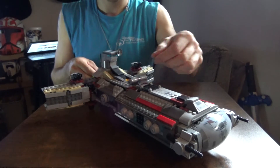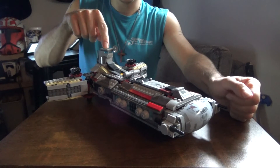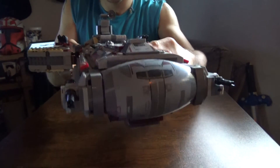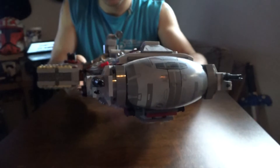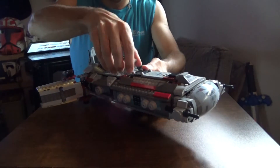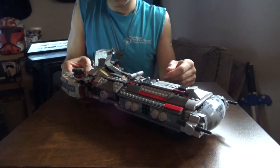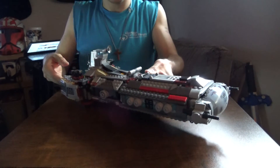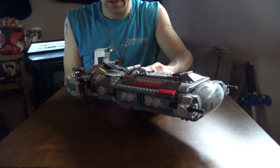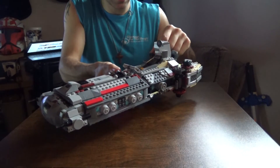One feature worth noting: on the original Pelta, the bridge is actually at the top, but in this set the bridge has been placed all the way up at the very front. I believe that front piece is unique to this set. As far as other detail and aesthetics, it's actually pretty well done. Even though my only complaint is the size, the overall design is well put together — I actually like this set.